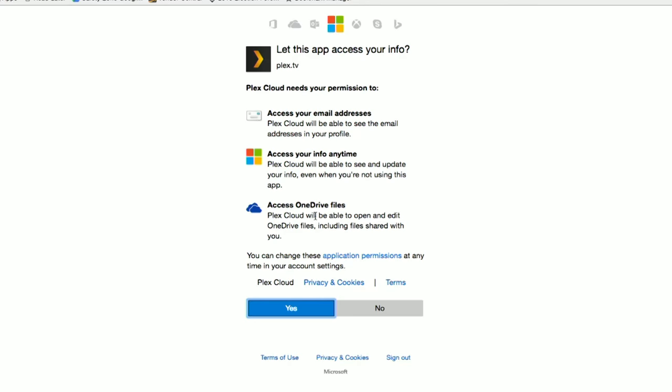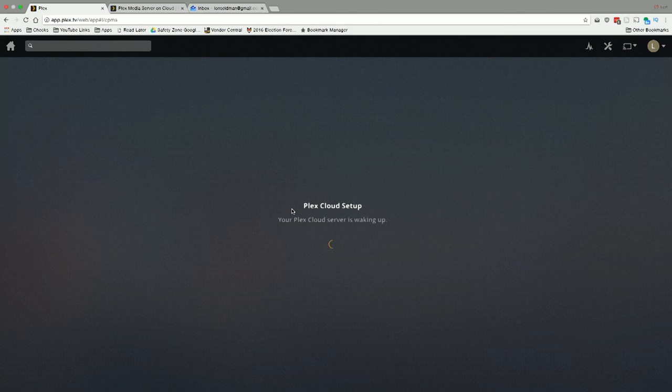I'm selecting OneDrive, which brings me out to the OneDrive sign-in to authorize Plex access. Each cloud provider has its own permission screen — basically we're letting Plex access portions of our OneDrive. Once authorized, Plex Cloud starts spinning up on Plex's servers. The server isn't always running; when your device connects to your Plex Cloud server, it spins up the instance on demand rather than running constantly like a local server.